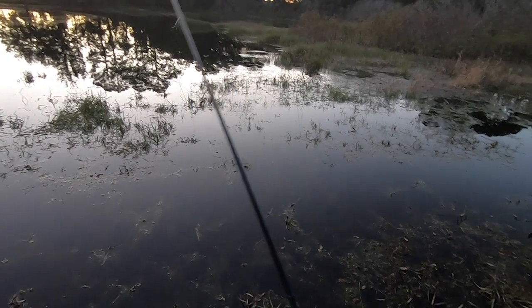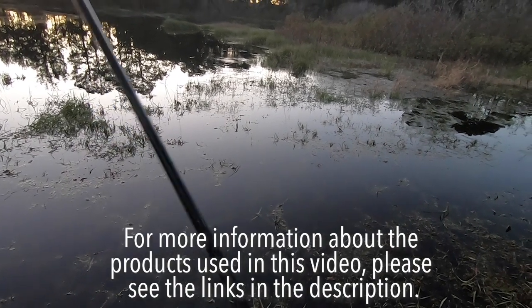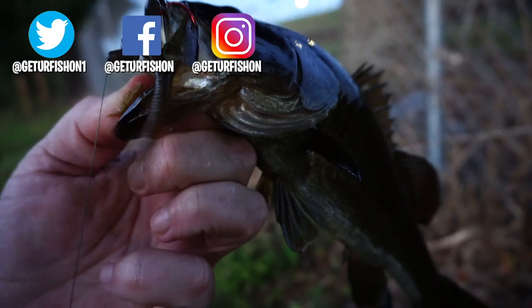Retail price is $5.99 per pack. For more information about this product or the products used, please see the links in the description below. Thanks for watching our closer look at the 13 Fishing Joystick Ultra Thin.